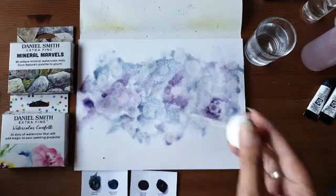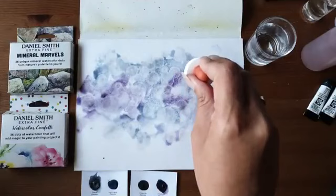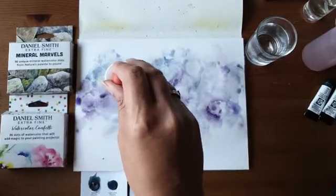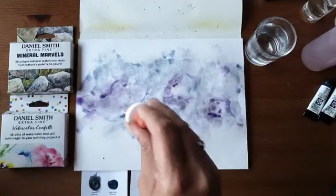Droog is droog — je moet er wel een beetje doorheen druppen met de verf. Je kan het niet steeds nat blijven maken, want als het eenmaal droog is functioneert het niet meer. Dit is alcohol 96%. Ik had het vorige keer ook met een vloeibare handdesinfectant van 70% geprobeerd en dat werkt ook. Maar ik heb zelf altijd de 96% in huis, want dan weet ik zeker dat het werkt.